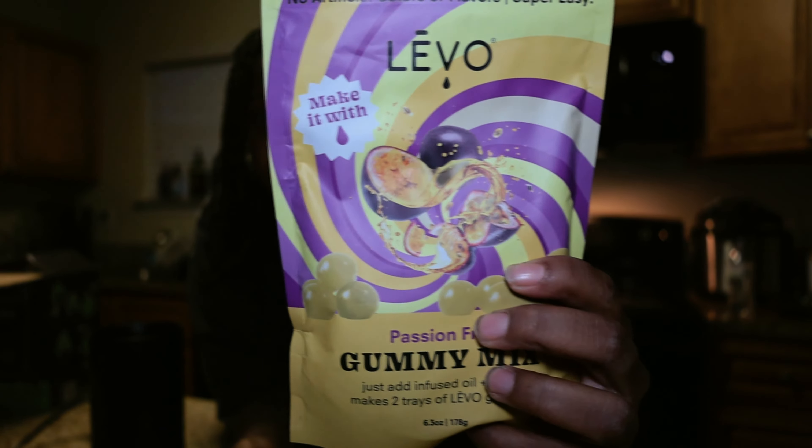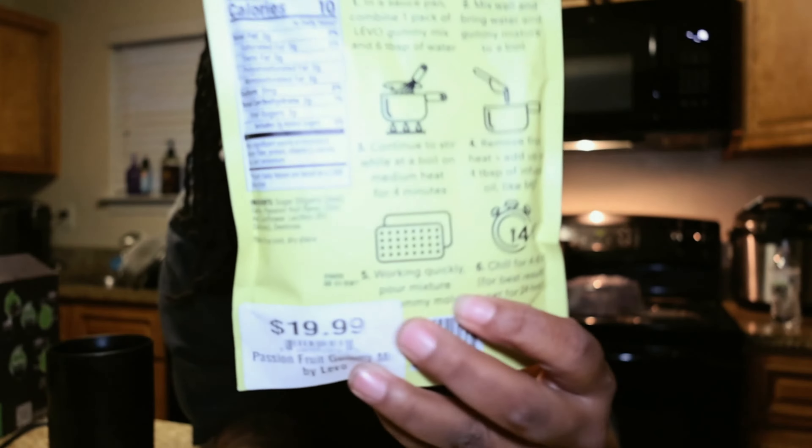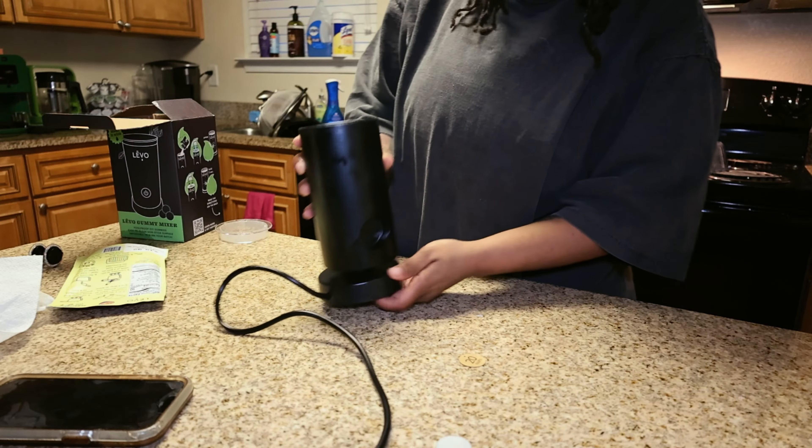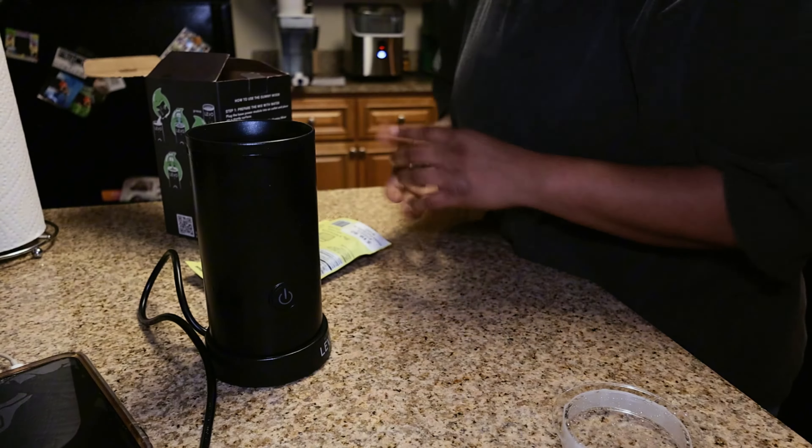What's up y'all? Today we're going to be making some passion fruit infused gummies using the Levo Gummy Maker. I also used the Levo Infuser to make the oil that we're going to be using to infuse these gummies.